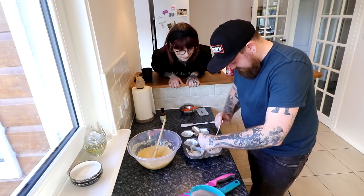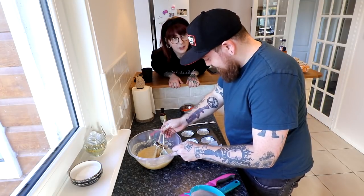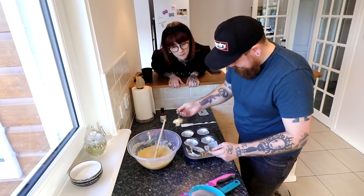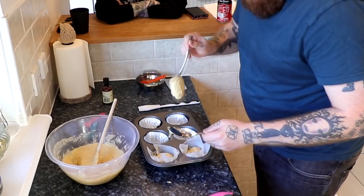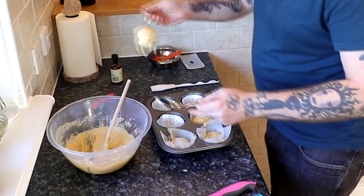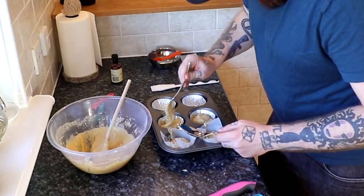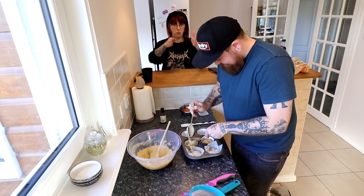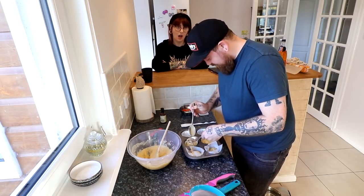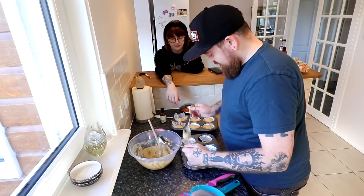Ideally you wouldn't get mixture all the way up the side of your case. Look, you've made a mess of the case. This is not the perfect one. Keep in mind if you keep spraying it everywhere they won't cook evenly on top — they won't look nice and uniform. Muffins look fucked on the top anyway. They look all fucked. What muffins do you mean? Fucked ones.